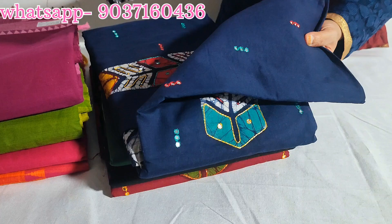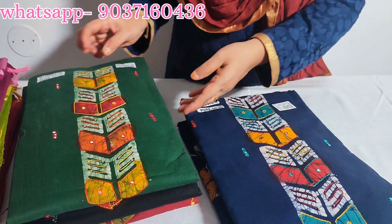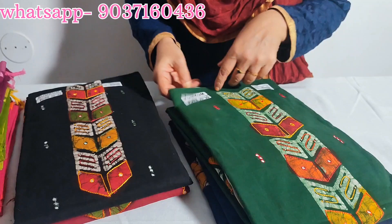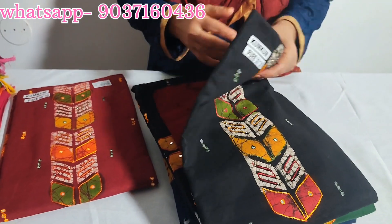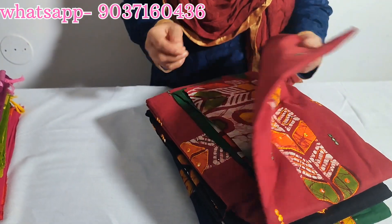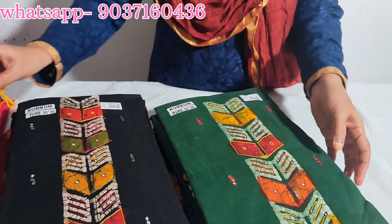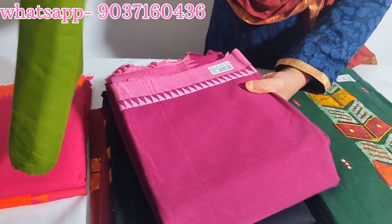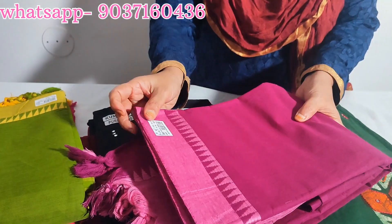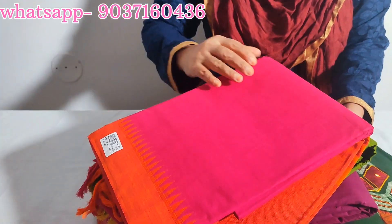This is a glasswork, pure chiffon set. Available in navy blue, pico green shade, dark green with golden yellow shade. Also available in chiffon black, dark maroon combination, and a green designer set with dark blue and orange shade.